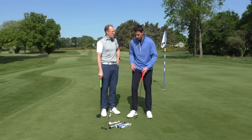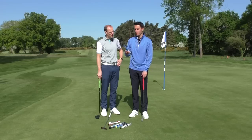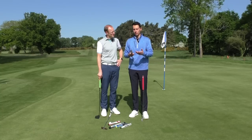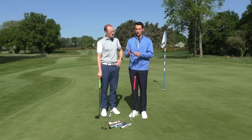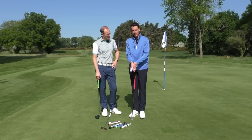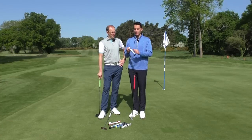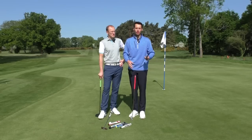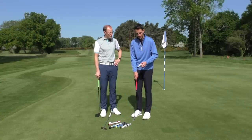We've also got a wider SuperStroke here — the Slim 3.0 — and they do make much bigger ones as well. This is essentially for people who like the feel of a larger putter grip — perhaps you have larger hands, or your grip style leans toward something like the two-thumb method, where having your thumbs together requires a larger grip. They also come in different shapes in terms of the leading edge — narrow or wide front edge — so it's all down to personal preference and comfort.